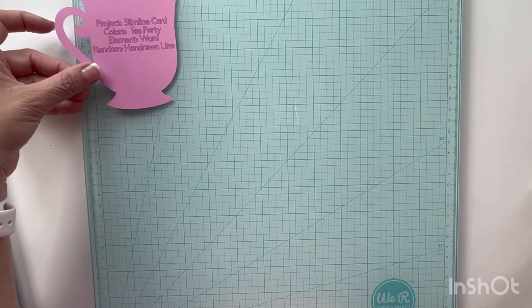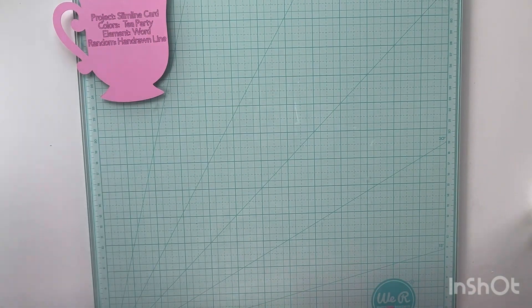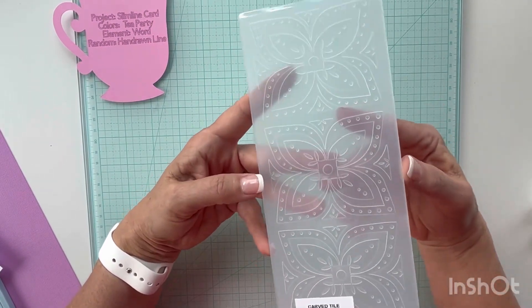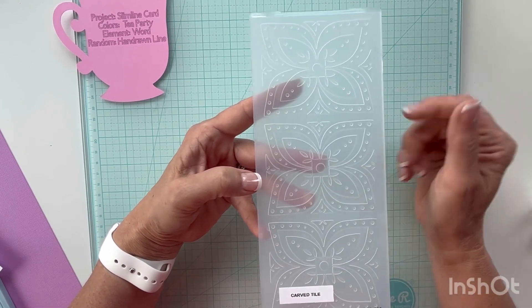Typically I don't do slimline cards and they're not my preference, but I do have a slimline embossing folder that I had gotten. I don't know if it came in a bundle or what, but I do have it and I don't use it very often because I don't make slimline cards, so I think I'm going to use it for this project.